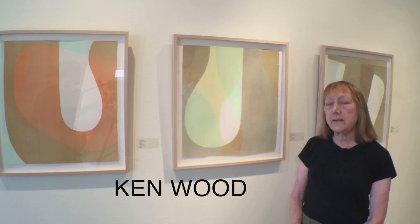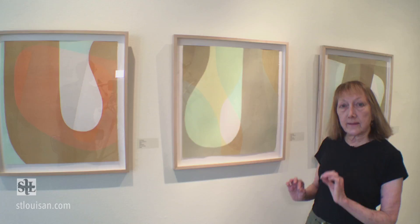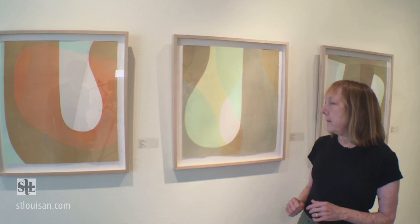Ken Wood's work is deceptively simple, but under closer examination, one begins to see subtle shifts in color that happen as shapes overlap, slight texture that you have to get up really close to see, and also some very interesting movements — almost waltz-like movements.